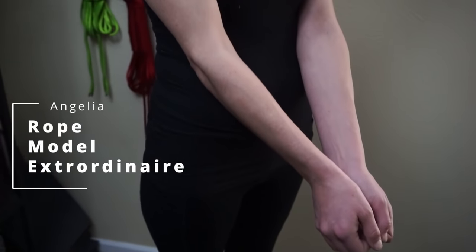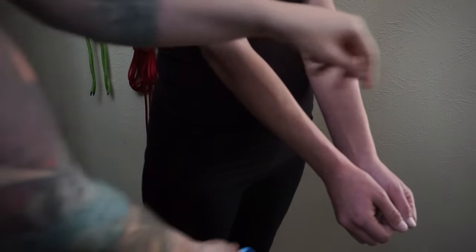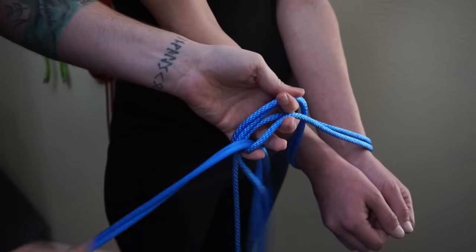So let's learn who we're flowing with. Hi! That's Angelia — she is our rope model today. The first thing we're going to do is take the bite of our rope in the middle of our rope, go around the wrists, and cycle through that.